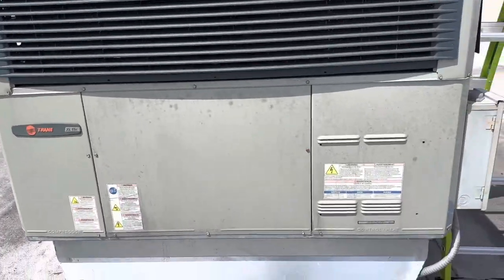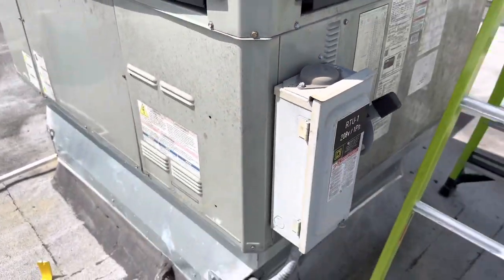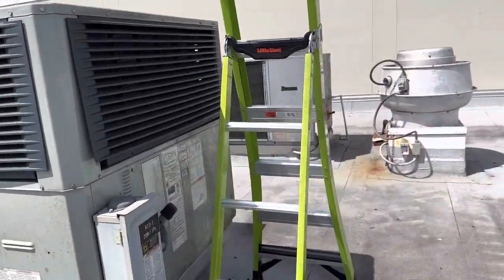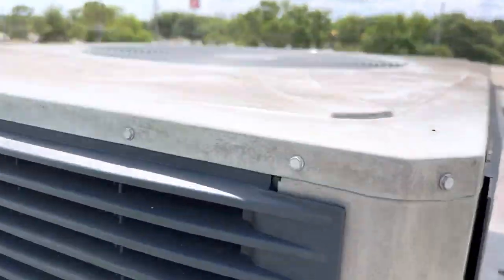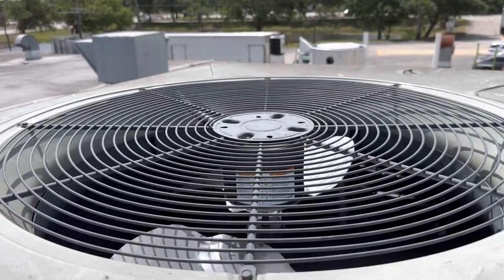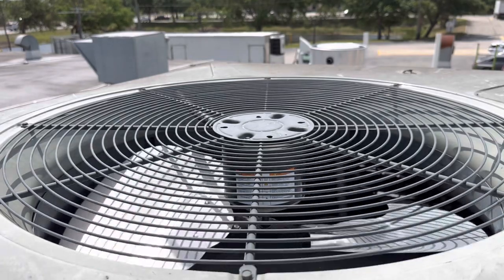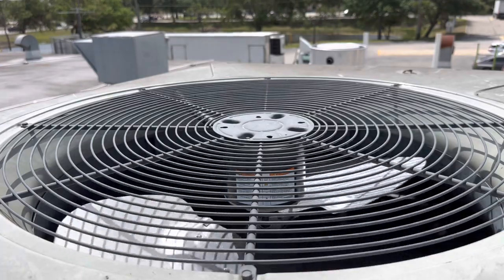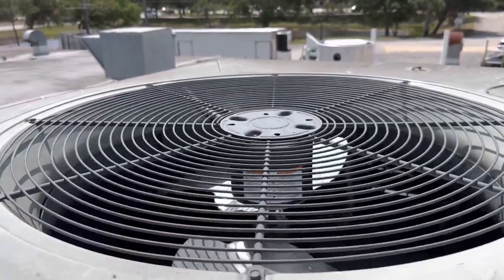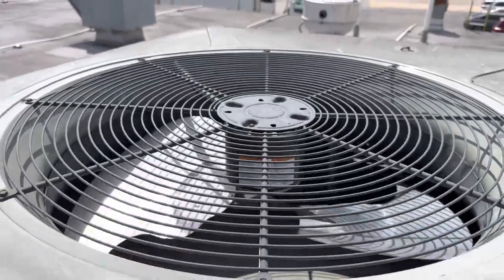After that I'm going to go ahead and test your unit out, make sure everything is tightened down, and see how that fan blade runs. That's pretty much it guys, thanks for watching.